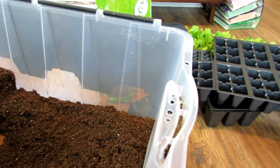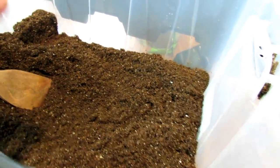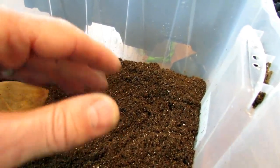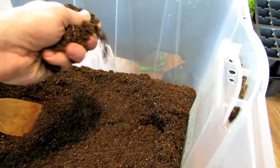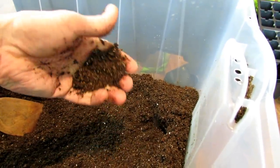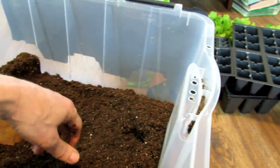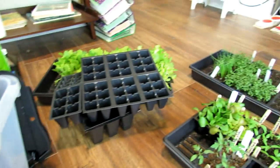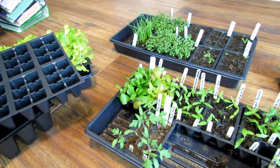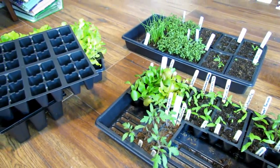People ask me: aren't you killing the soil life in there? Aren't there problems with killing off all the good stuff? In these starting mixes there is no soil life, no soil biology, nothing beneficial — it's just peat moss and vermiculite, or coco coir. Nothing living in the soil is beneficial to your seed starts, so don't worry about damaging soil life. Your seed starting mix is sterile — that's what you want to start your seeds in.